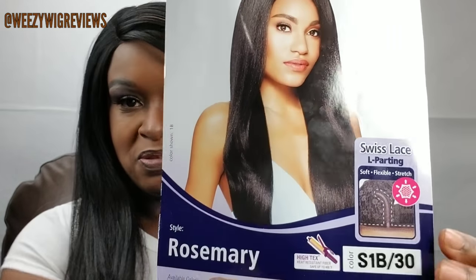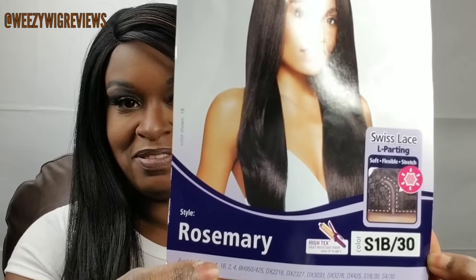The show and tell I wanted to show you guys today is this unit by Otre. It is a lace front unit with soft flexible stretch L parting Swiss lace. I have it in the color S1B30. It is heat resistant up to 400 degrees, and it is this unit called Rosemary. And this is her stock card.